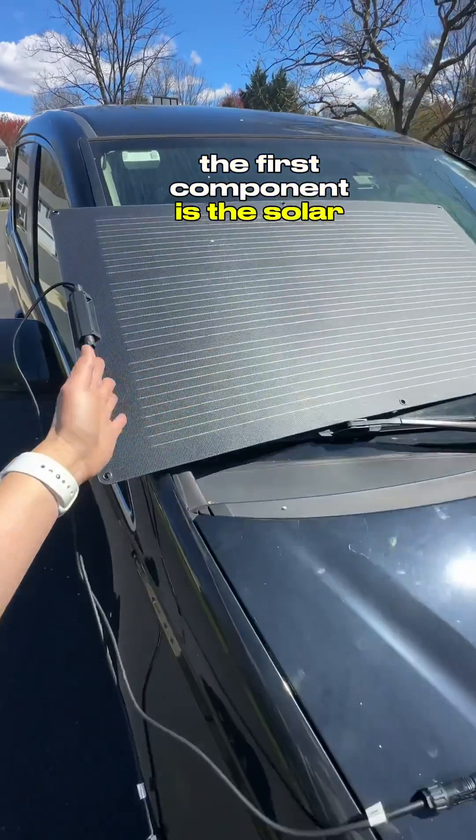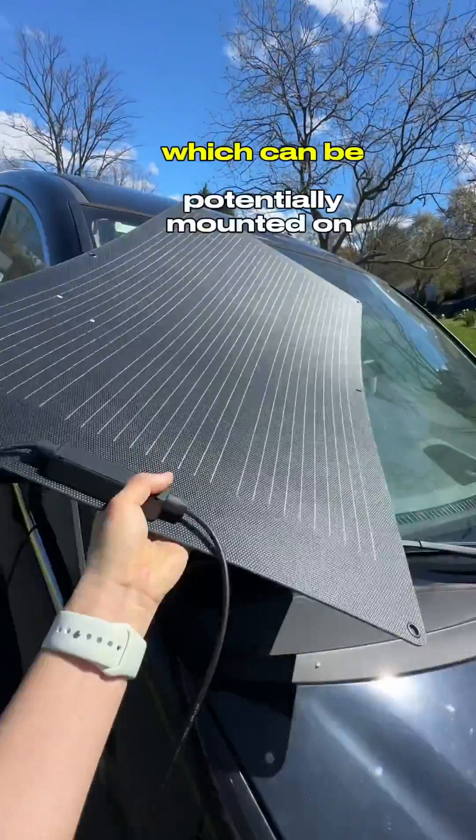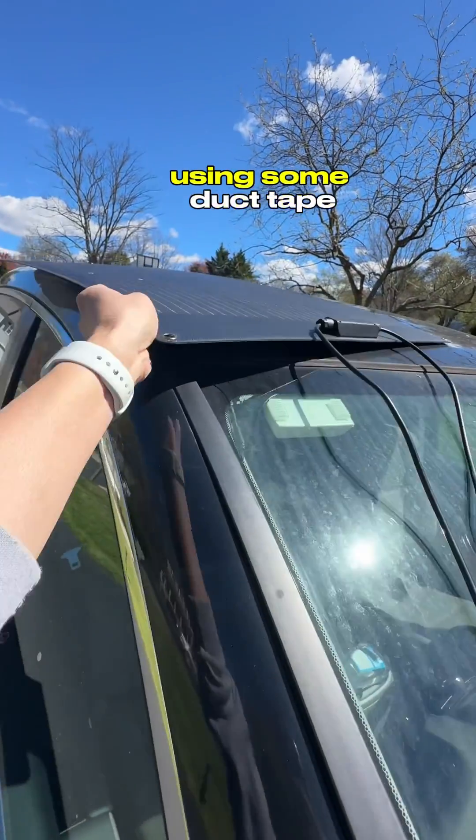The first component is the solar panel. I'm using a 100-watt flexible solar panel from EcoFlow, which can potentially be mounted on the roof of my car using some duct tape.